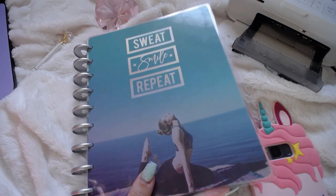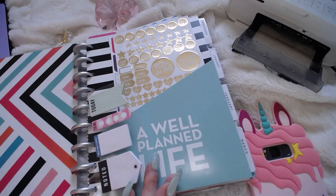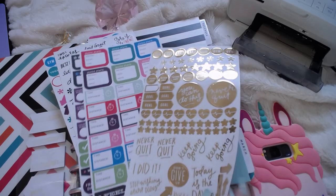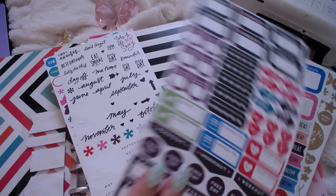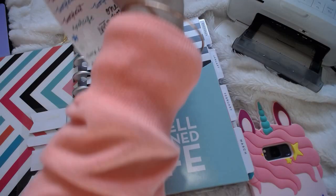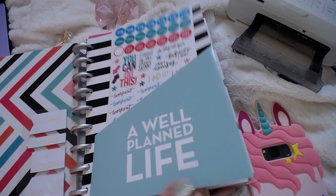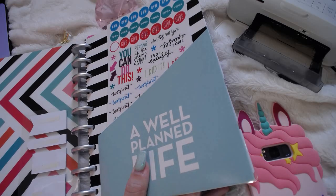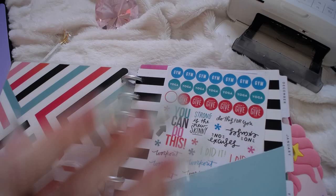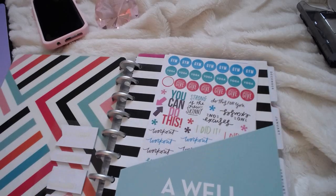And this came in like a little kit and it had these sticky notes and all these stickers. This pocket was something that I had previously purchased when I was using a Happy Planner for all of my planning. So let me move this out of the way for just a second until we are ready to talk about that.